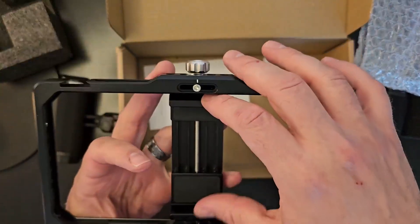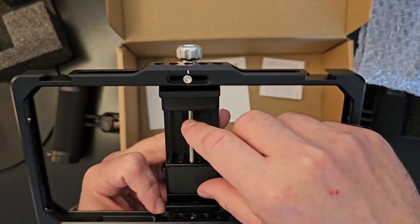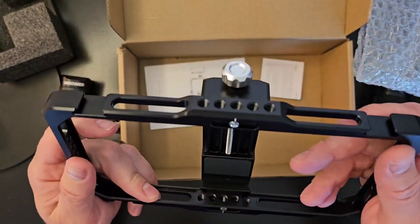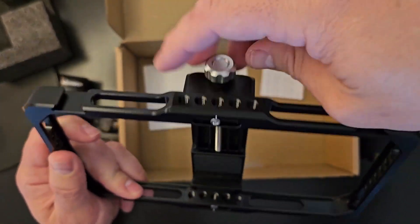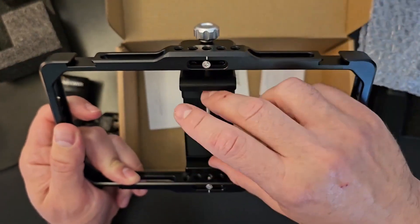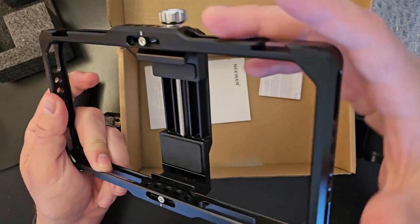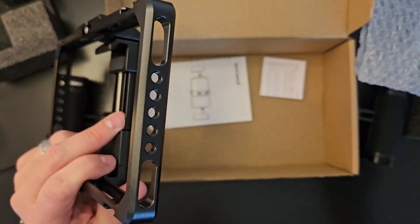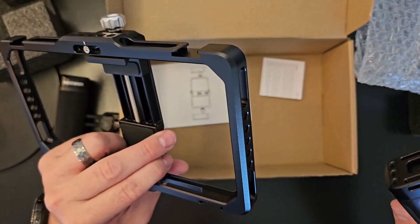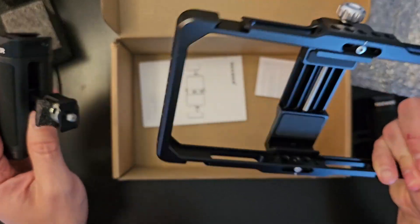I got one this size because my smartphone with the case on it should fit in here based on the measurements I took. This looks like it's your dial or knob to turn to tighten the brace for the phone, and then here on the side is where your handles and other accessories screw in. Looks like there are several different holes on the side.